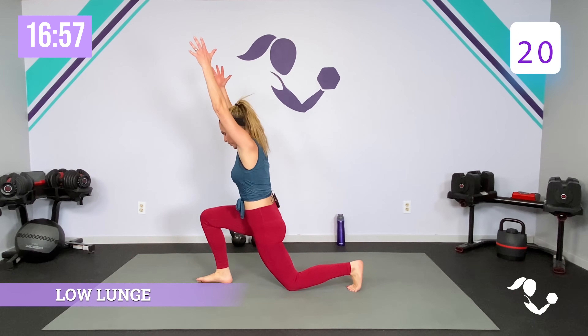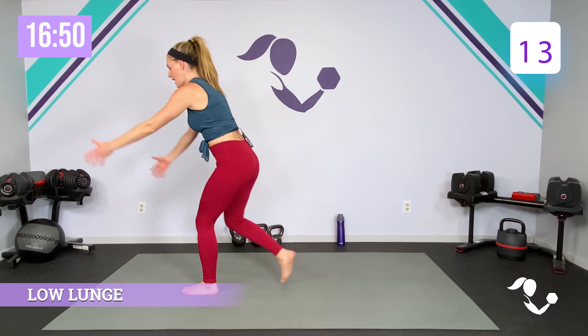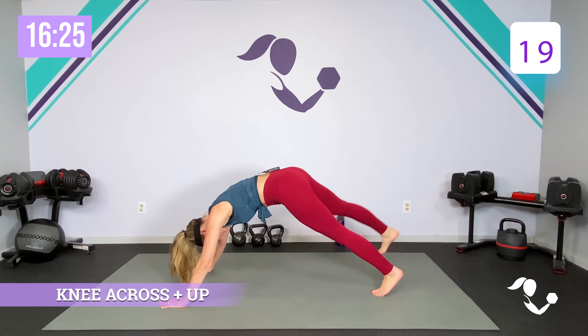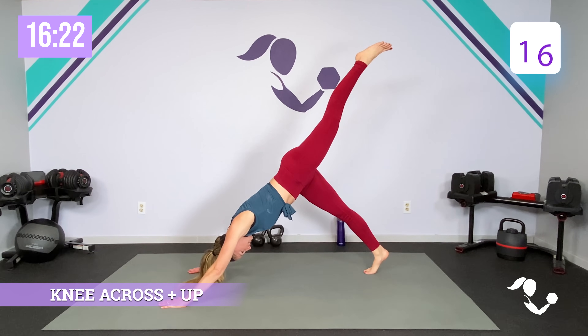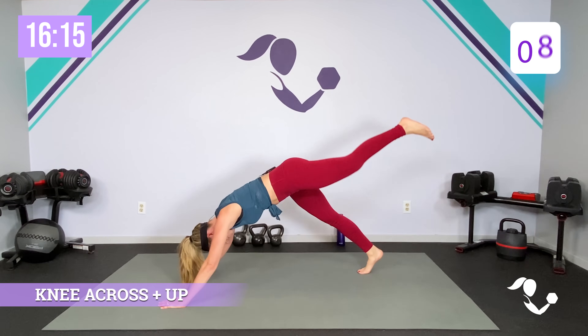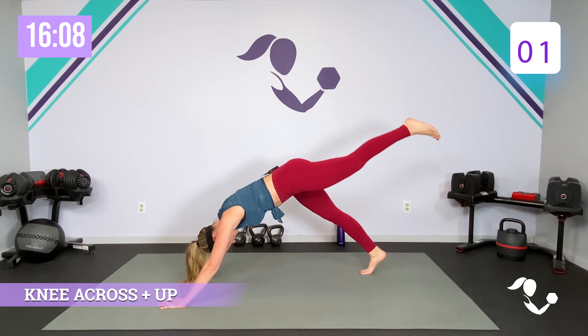Here we go, team — 20 seconds. Alternating that low lunge, getting that power, getting that stretch through that hip. If you want to run it or even jump it, that works too. Relax. So plank or on your knees — we're bringing the knee in, we're extending it out. Knee across, lift it up, back to center. Does not have to look perfect — just get that lengthen and that stretch. Last one.